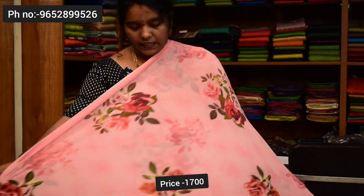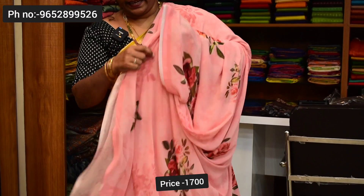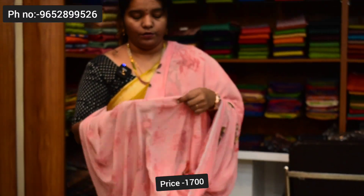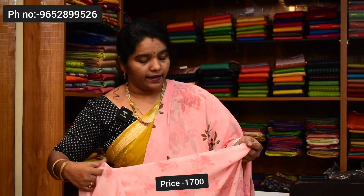Next saree color combination — pink. This is a baby pink, it is a magenta shade. It is very good. It has a flower print here — self-blouse print, same color. It is a distil print. Saree price ₹1,700.